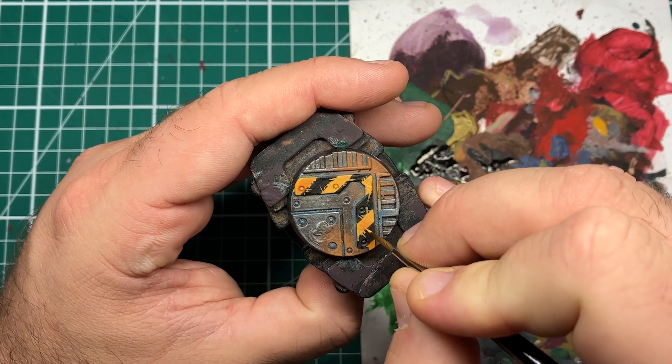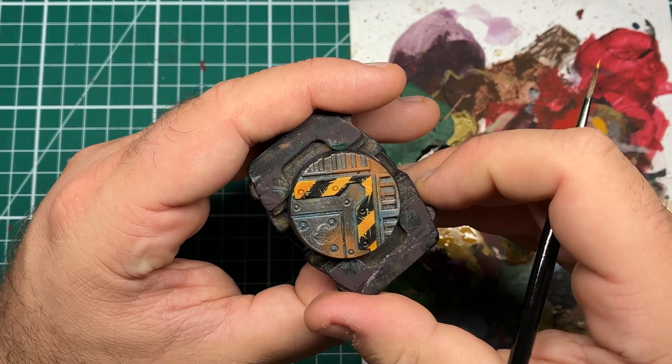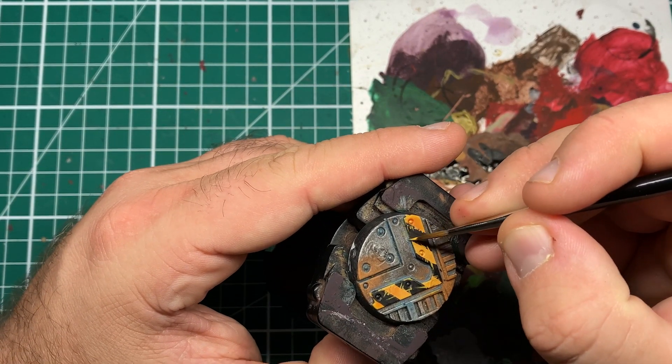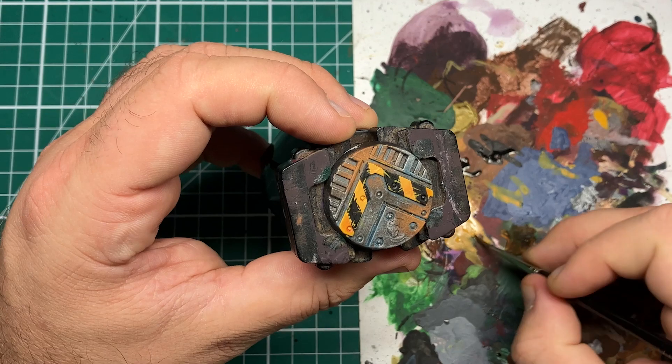To really sell this as heavy weathering and wearing away of the black paint, you can do an edge highlight on the corners and straight edges of the areas where you've done your hazard markings. This shows that the surface has been walked on and things have been dragged over it, showing that the black paint is really starting to come away.